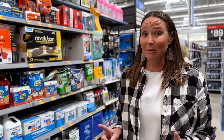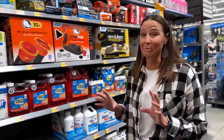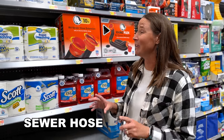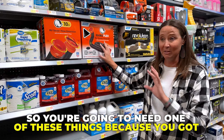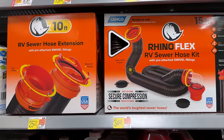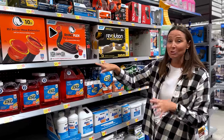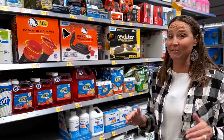The first thing that you're going to need — that your RV does not come with when it is new, and if you purchase used you probably still want to pick up a spare — is a sewer hose. You're going to need one of these things because you've got to move the waste somewhere. Here we've got a 15-foot and a 20-foot, and these are under $40. A super cheap way to pick up something that is absolutely an essential RV item.